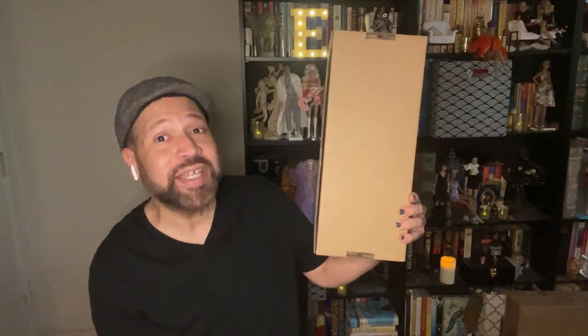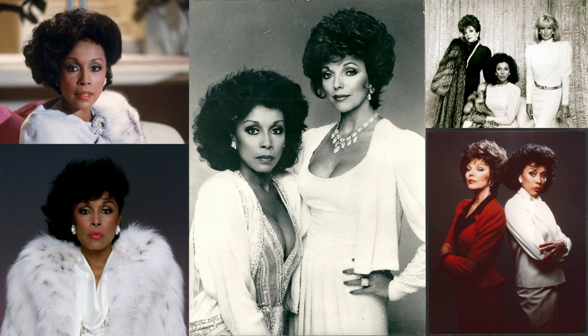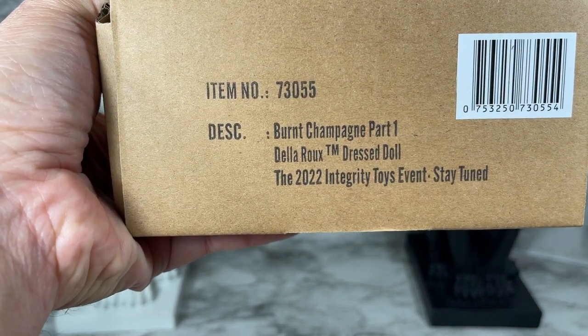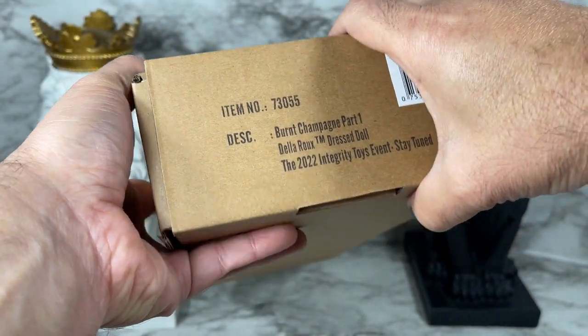Hello and thank you for watching. In this video I'm going to unbox and review Legacy Burnt Champagne Part One De La Rue. This is Integrity Toys' take on the popular Dynasty show from the 80s. They decided to do an event with different TV shows, and we have got Dominique Devereau, also known as De La Rue, from the East 59th collection.